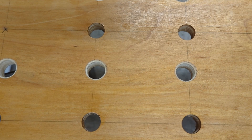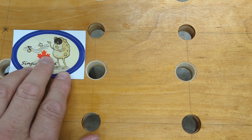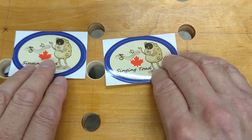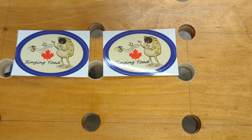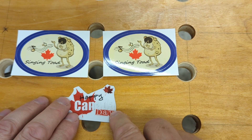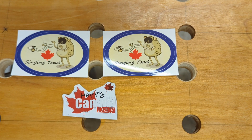Today we have a mail call. I'd like to start out with Singing Toad. I received a couple of stickers from him from his channel. We did a sticker swap and also this Happy Canada Day sticker. I'd like to just say thank you for agreeing to do the sticker swap — it is always great to have stickers from other channels.